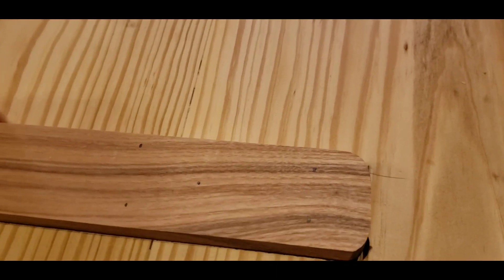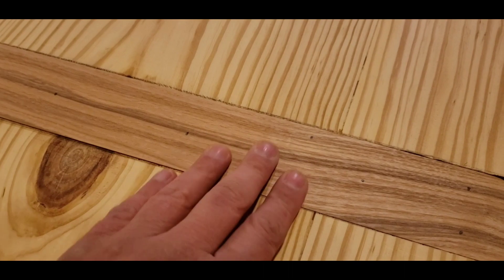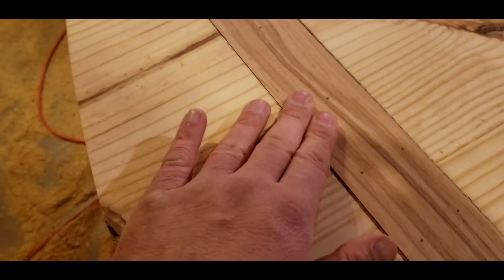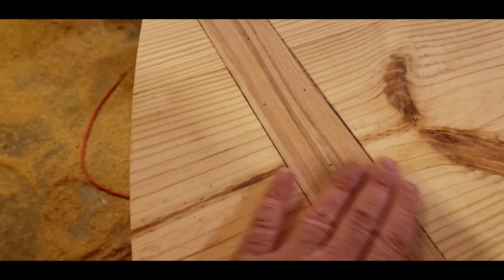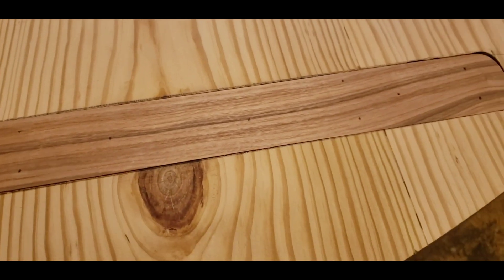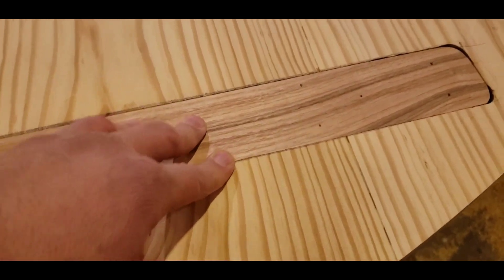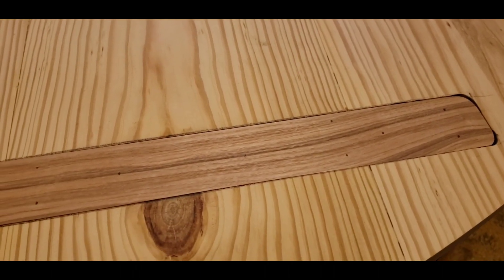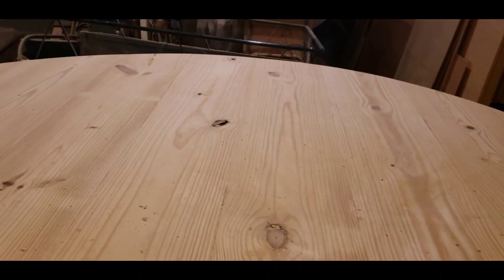Here I am — this is what I was talking about. I routed it out for these supports using some oak and some sweet gum that I inset into the table. This is just to help keep the boards laminated together — glued them in there and screwed them in so it'll keep everything together nicely.